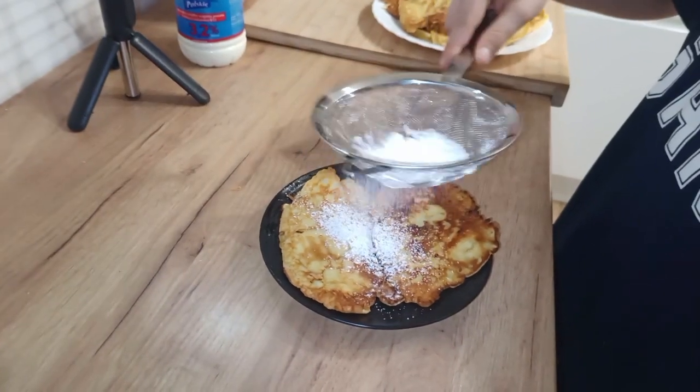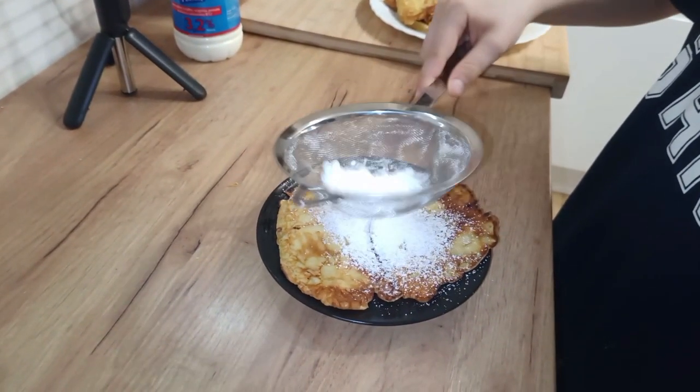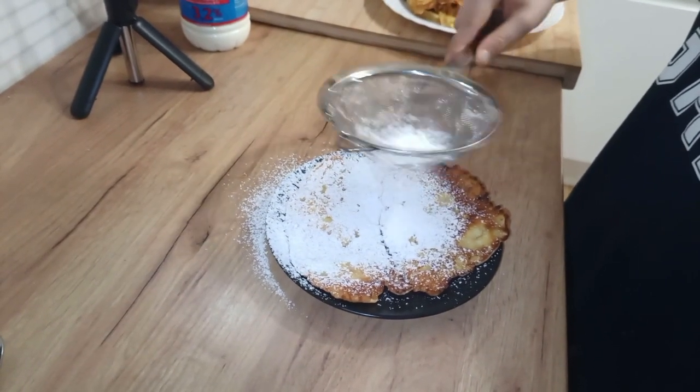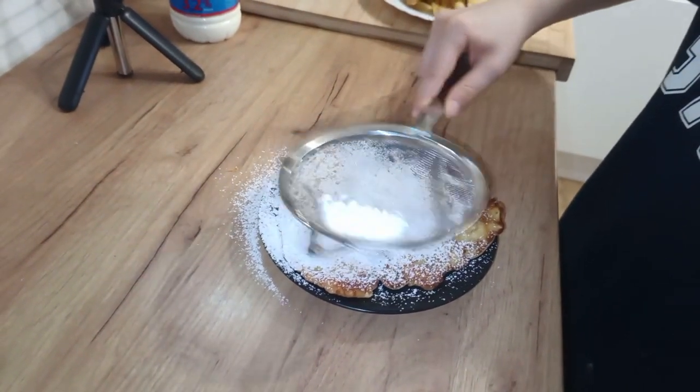You can sprinkle with sugar and decorate it. Enjoy your meal.